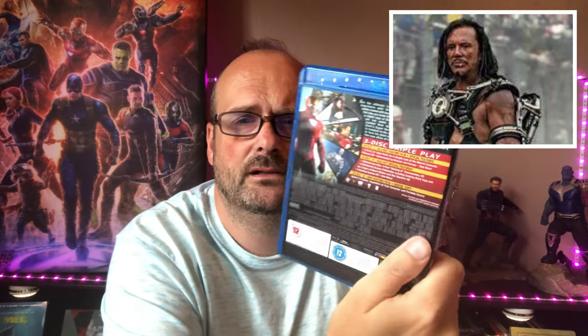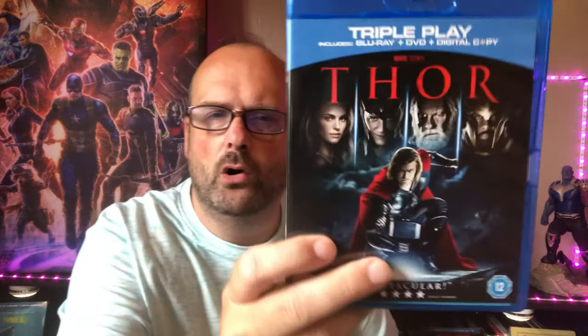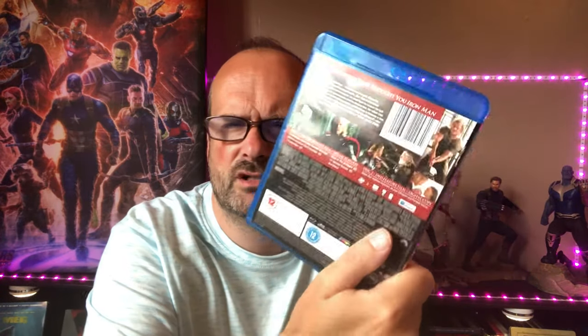Iron Man 2 — standard Blu-ray, I don't have this on 4K. Whiplash is the villain, and it's the introduction of Black Widow. Then came Thor, directed by Kenneth Branagh. I did enjoy it — it feels like a smaller-scale Marvel film, all set in this little desert town. Great cast, and it's the introduction of Loki, who is still around today. Enjoyable, cool film.